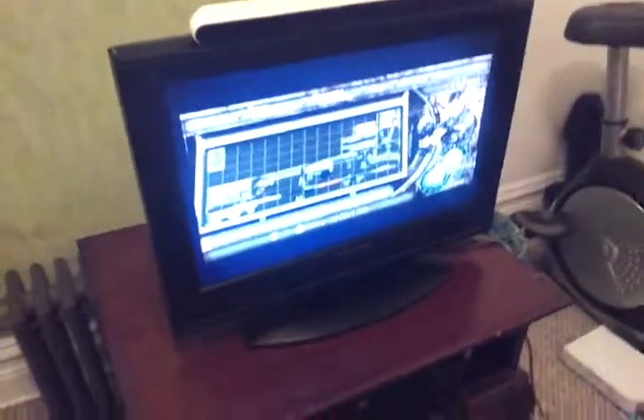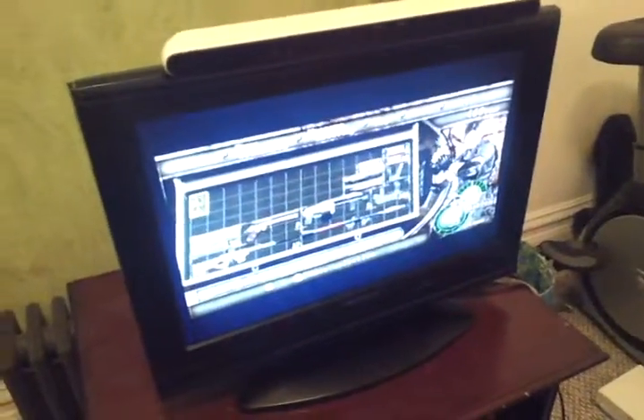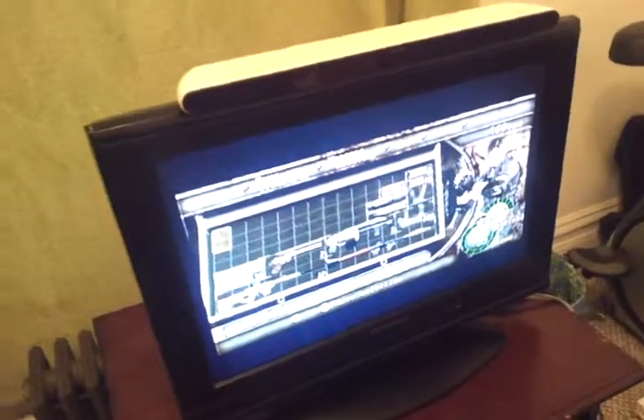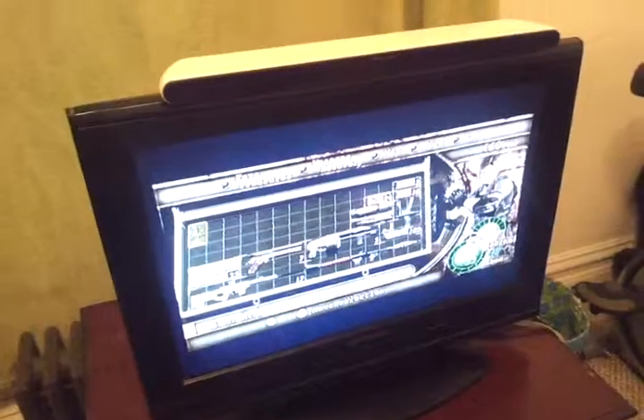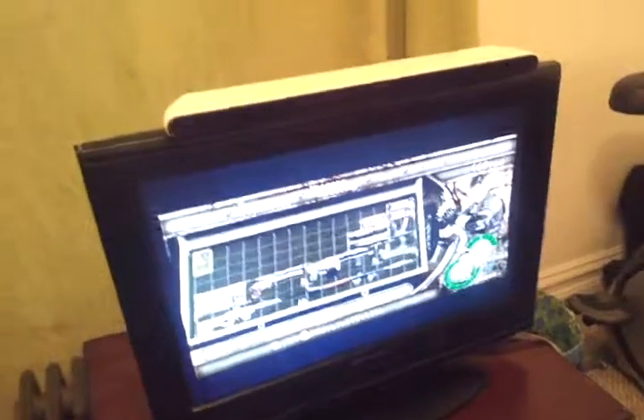First of all, this is not the TV I normally use, which will explain the brightness in a couple of the next videos I put up. It is a little brighter than my normal TV, so there is a bit more glare, and I'm sorry about that in advance. But I'll be back home later tonight and I'll be able to put up something a little better quality.